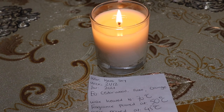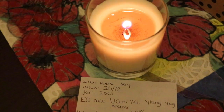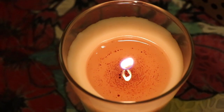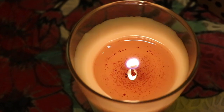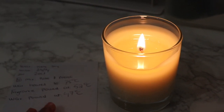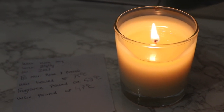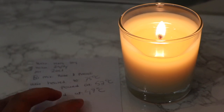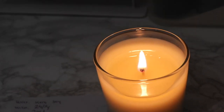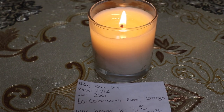Hour number three: I'm still getting a very good hot throw from the first candle — the vanilla is very strong — with only a small flicker. The candle does seem to be tunneling after three hours without a full melt pool. The second candle is great — the hot throw is definitely getting stronger, I'd say about eight out of ten. I'm thinking I may want to try pouring the fragrance at 55 degrees next time to see if that helps.